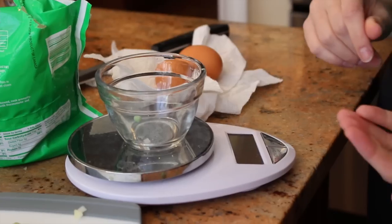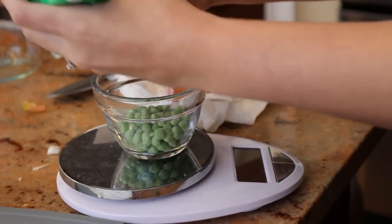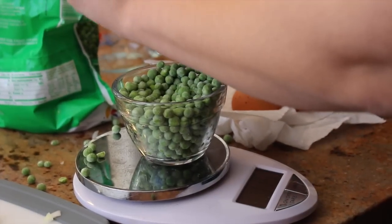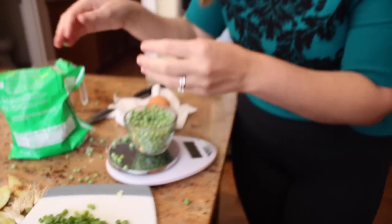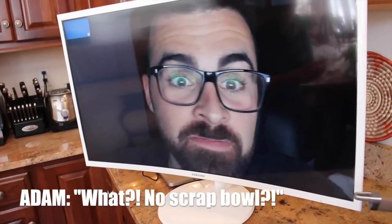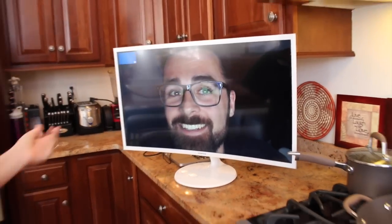Peas everywhere. Just going to measure out 100 grams of peas. I made a huge mess because I forgot my scrap bowl. Adam, I just need you to help me remember to bring scrap bowls. No scrap bowl? What have I taught you all these years? I need to go binge watch our videos so I remember these things.